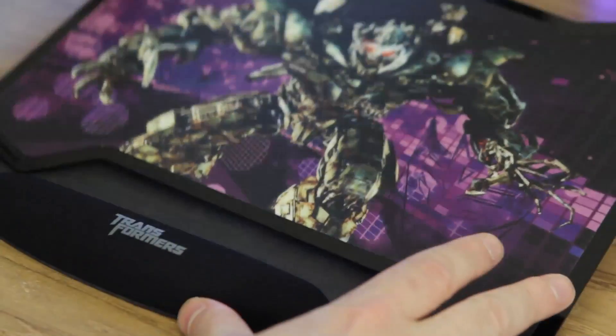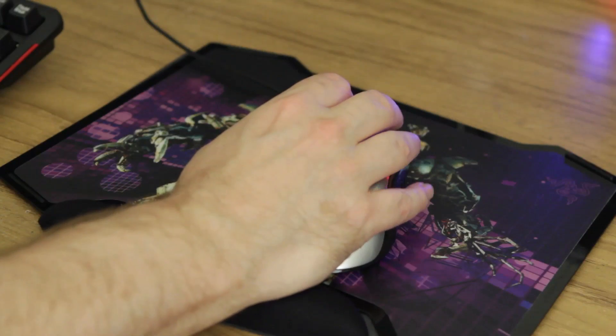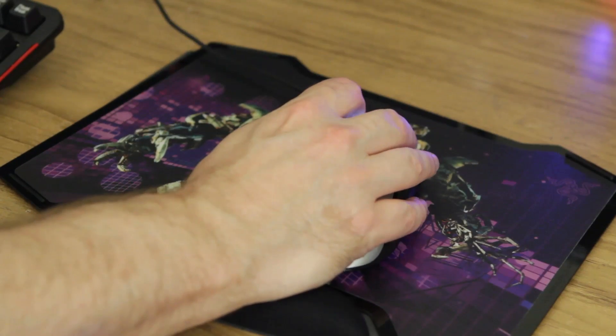Today we're going to be taking a look at something kind of cool. It's a mouse pad with a little wrist pad. It's by Razer, called the Vespula. I'll also be using the Transformers 3500 DPI mouse that comes along with it.